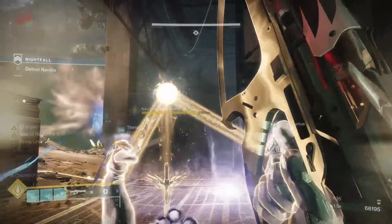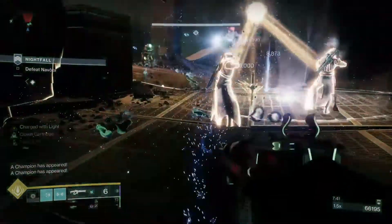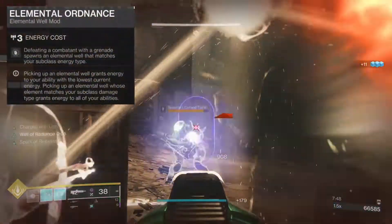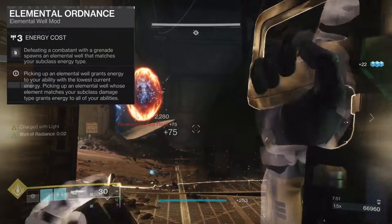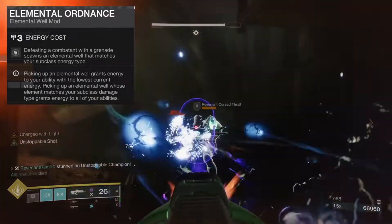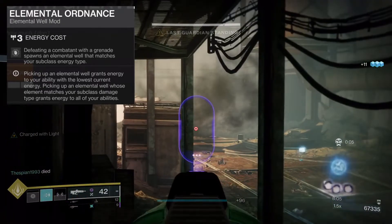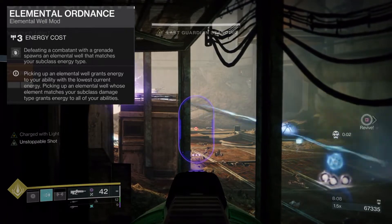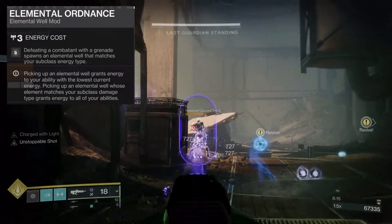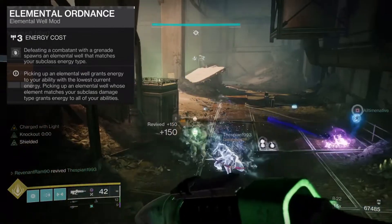Now let's move on to our armor mods. The best part about this build is we aren't running any artifact mods. First on the list is Elemental Ordinance — defeating a combatant with a grenade spawns an elemental well matching your subclass energy type. I chose this because it's one energy cheaper than Melee Well Maker, and I find it easier to make wells with a grenade over a melee since there's more risk using melee in higher-end content.